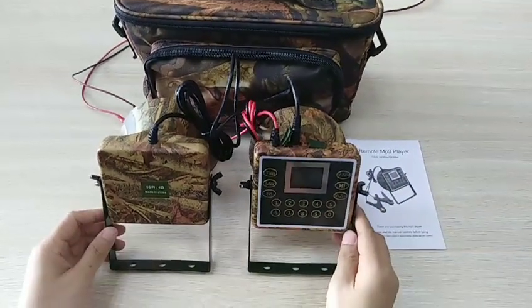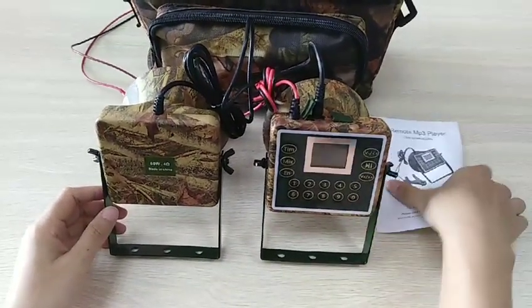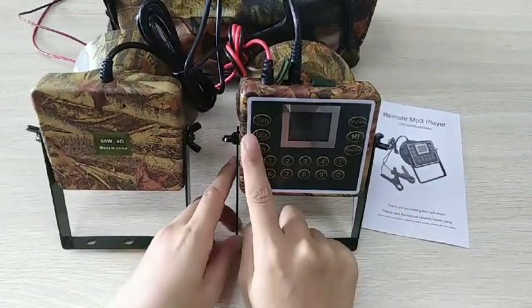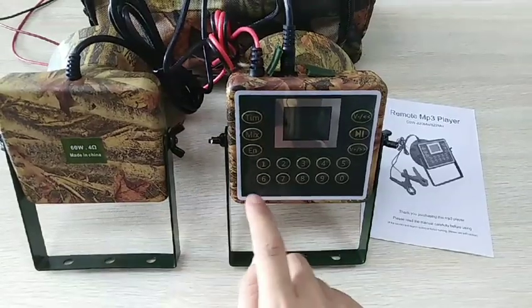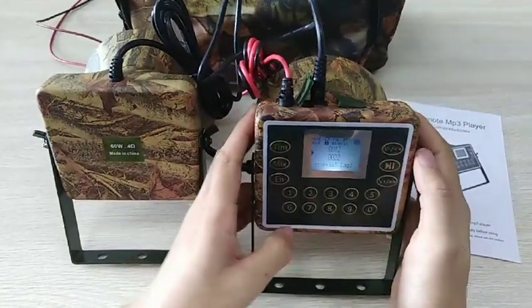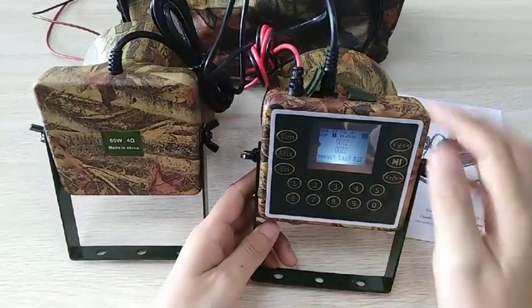This is Casery Ball Color CSW-822 mix. It is mix design, that means two sounds can play at the same time. It is waterproof and dust design.